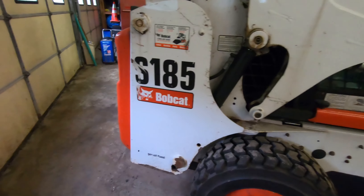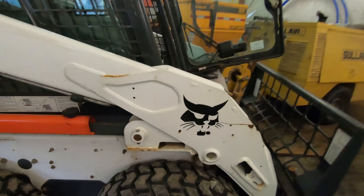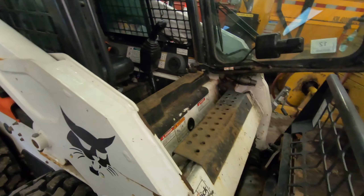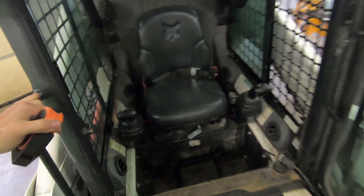We got this S-185 Bobcat skid loader here. Looking around in the book, there's a valve in here — in case for some reason you get the arms up, you can't get out because they're blocking the door.